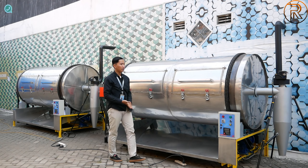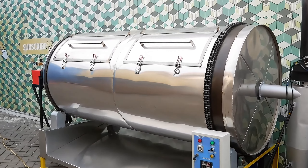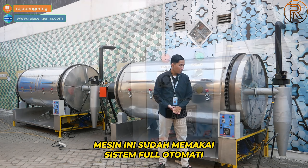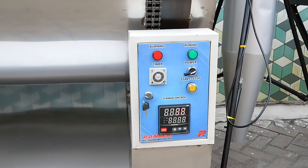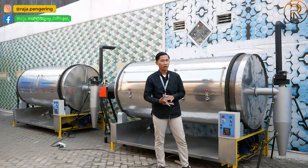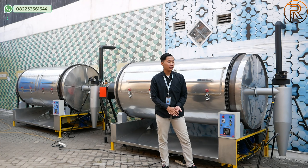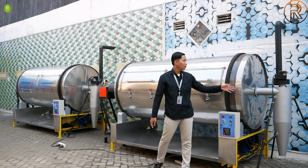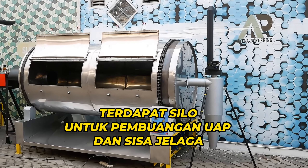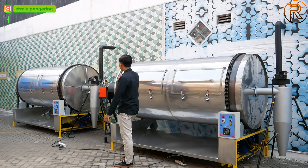Bagian drum dilengkapi dengan rantai penggerak yang digunakan untuk perputaran drum. Bagian bawahnya dilengkapi dengan sistem kontrol full otomatis, ada dua lampu indikator merah dan hijau, dilengkapi dengan port mesin dan timer untuk pengaturan waktu. Start-stop digunakan untuk perputaran drum. Untuk termokontrolnya menggunakan termokontrol digital, sistemnya sangat otomatis. Ada silo aspirasi yang digunakan untuk penguapan uap air material dan pembuangan jelaga dari material yang dikeringkan.